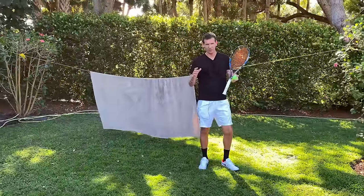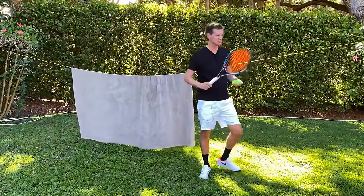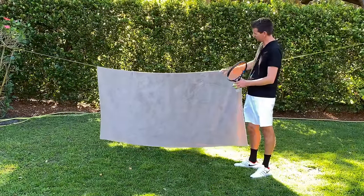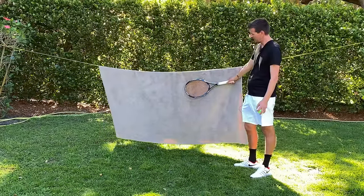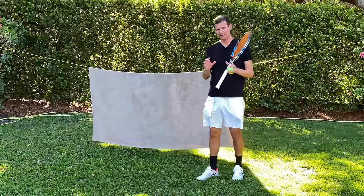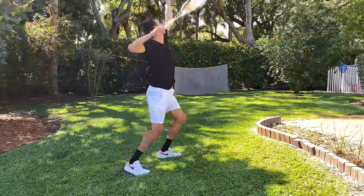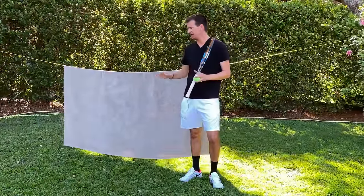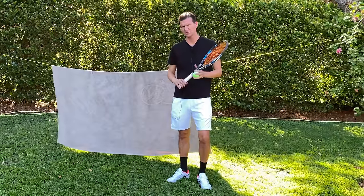There is also a way to hit your strokes at full speed at home. All you need is a backyard, a couple of trees, a rope, and a blanket. Make sure you set up the blanket high enough so the top part is above the level of the net. I want to stress that this is an advanced drill only for players who know how to aim — if you're not sure you'll hit the blanket, it could be dangerous and you'll start spraying balls all over the place.